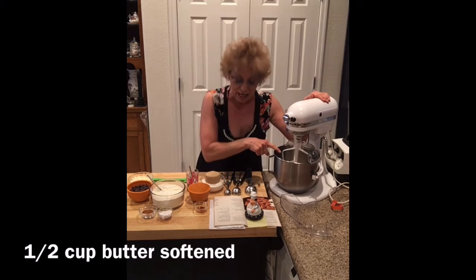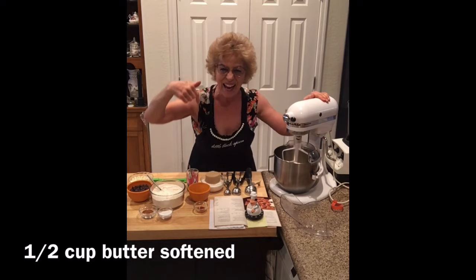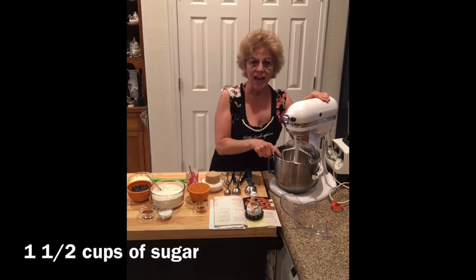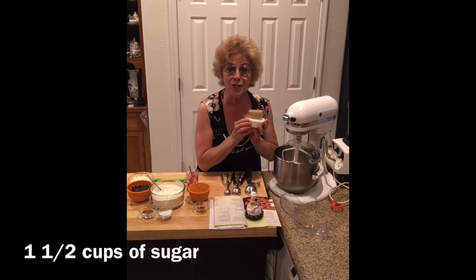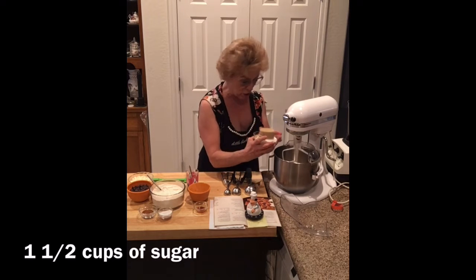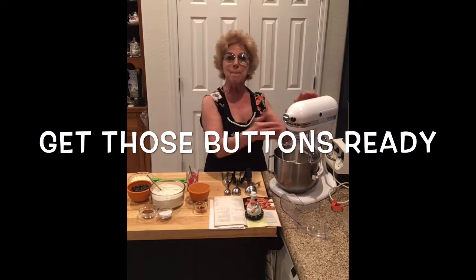In here, the butter. And remember, I'll put all the ingredients down in the description box, okay? So, we have the butter and we're going to take some white sugar and some brown sugar and dump it in here so we can mix it up.